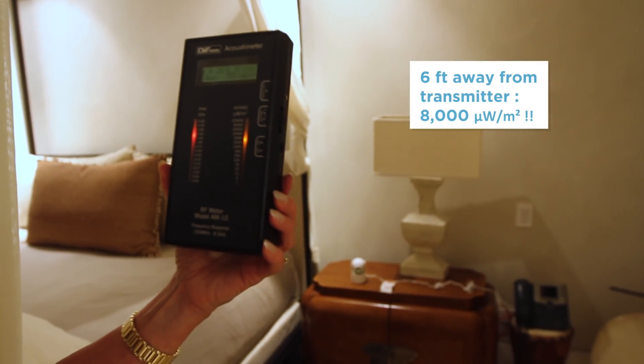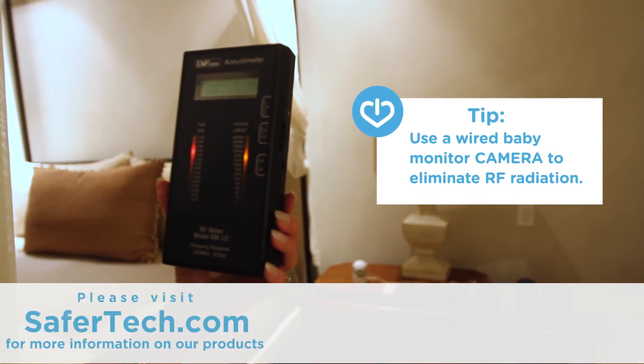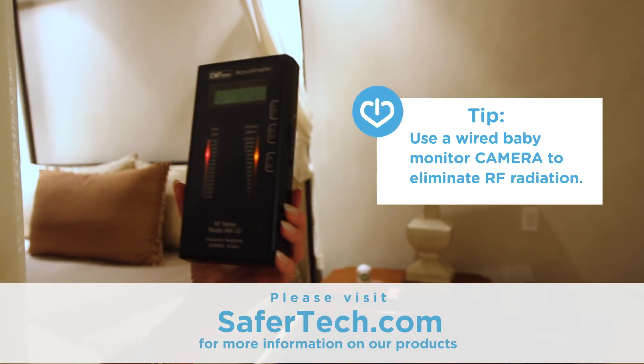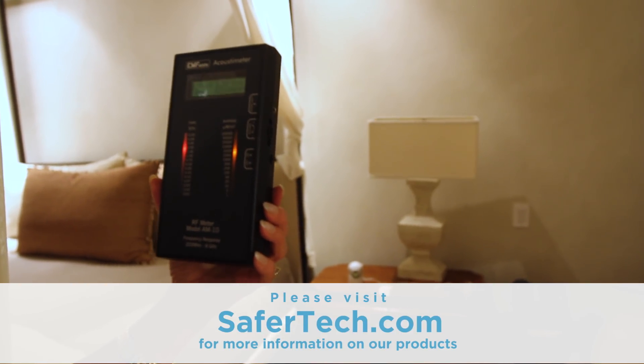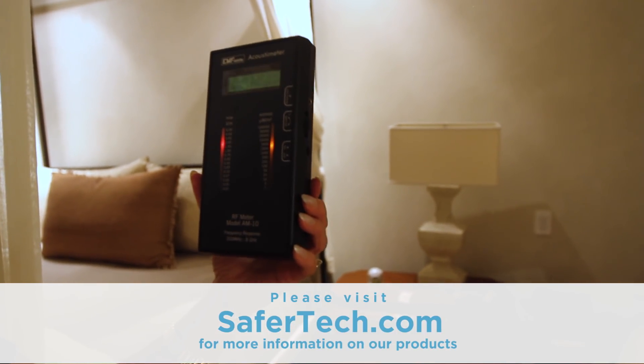So I'm recommending a wired baby monitor option. Got some great ideas on the site — please check them out. And please let any parent you know that has a baby watch this video so they will know too that they don't want their child to be exposed to RF radiation like this. Be well.